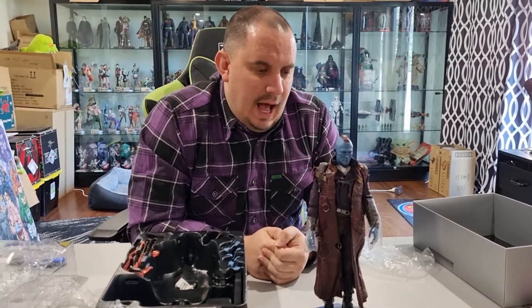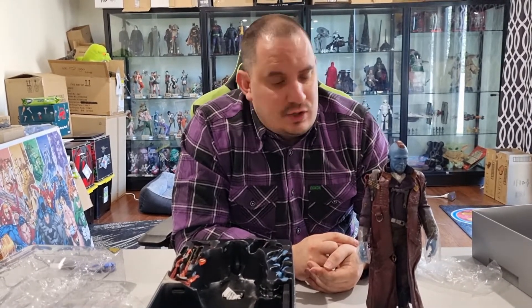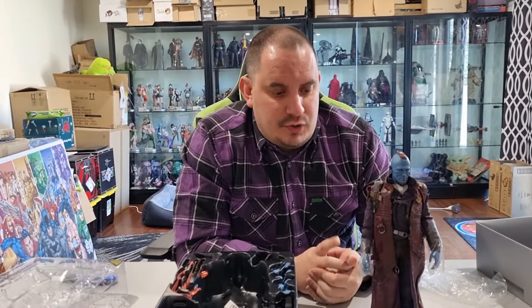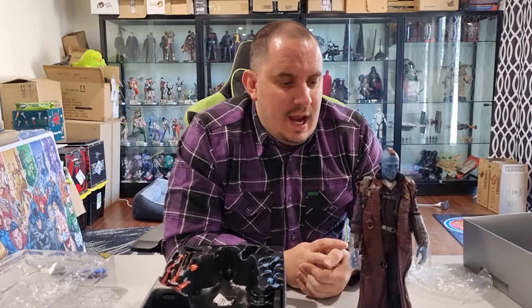I don't have any of the other Guardians figures at the moment — they've been on the list of ones I'd like to get eventually. We may have some other Guardians of the Galaxy figures come up later down the line, we'll just wait and see. This one — as soon as they announced it was being released, I had to make sure I got it. I'm just such a big fan of the character and the movie. This was my first Guardians of the Galaxy one, probably not my last, but it definitely had to be the first because of just the way Yondu was portrayed in the movie.